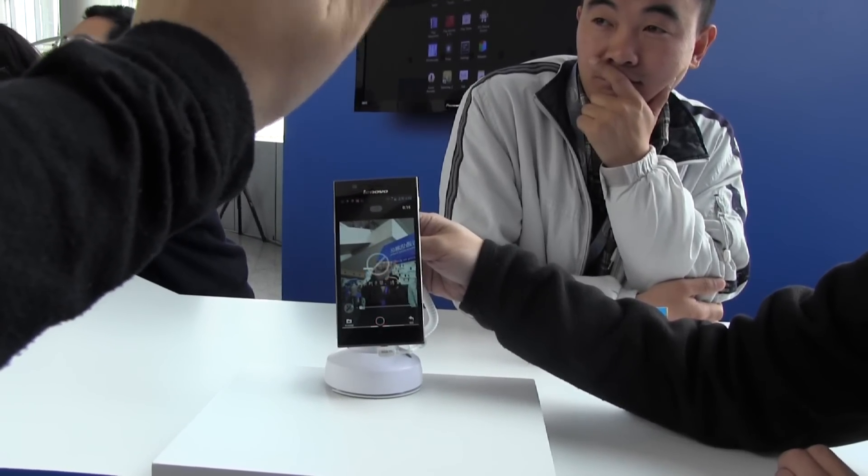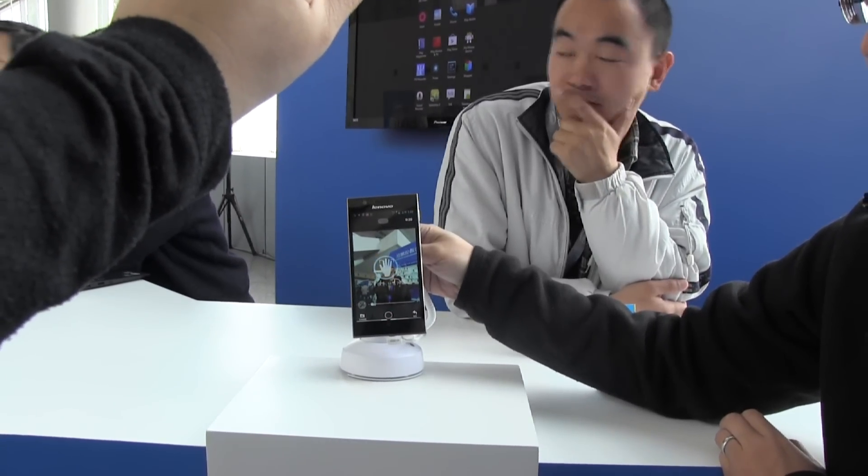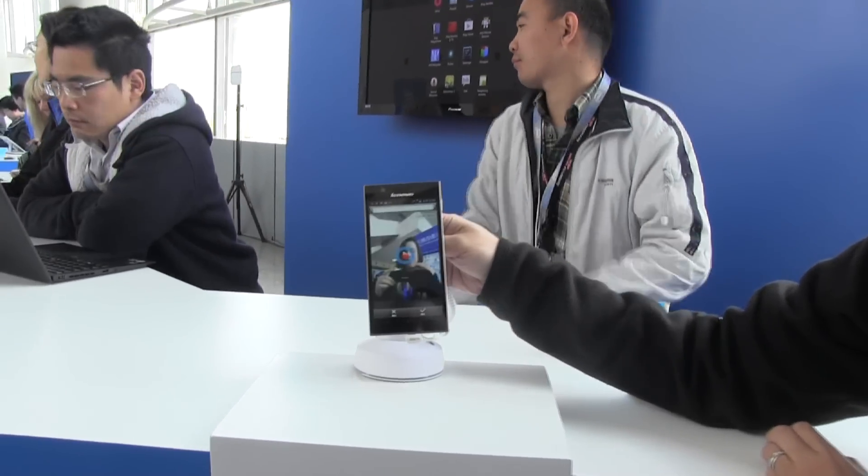There we go. It should stop it — oh, it didn't like that. You have to be kind of far back for this to recognize the hand. So there we go and it stopped it.